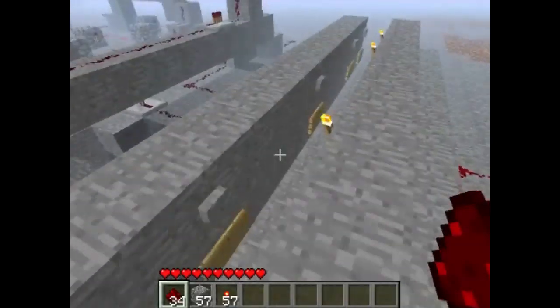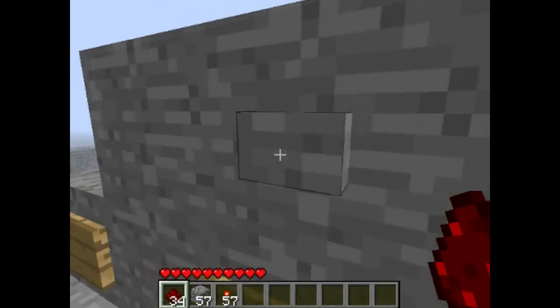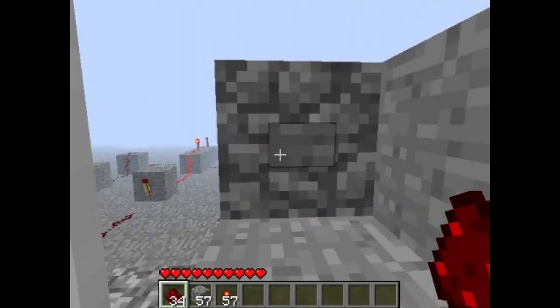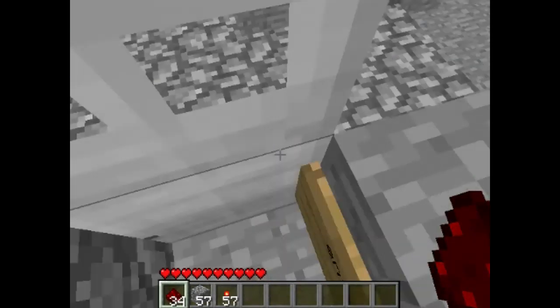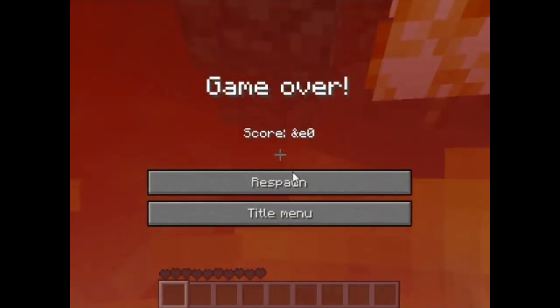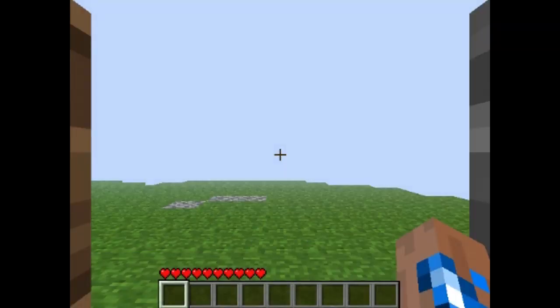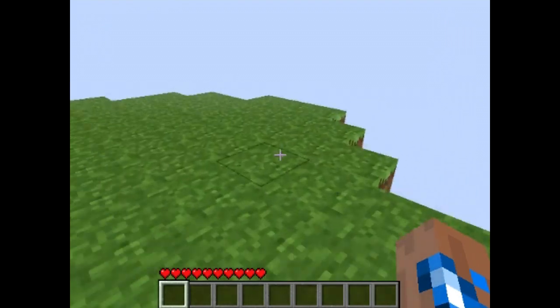Now let's really display what happens when I get it wrong. So I do just three and four. I wait around for a minute, and I die from the lava — very unfortunate. Okay, so I've respawned again.